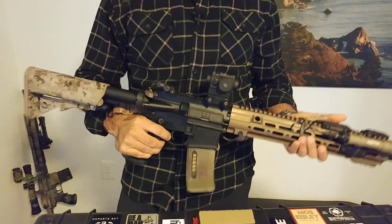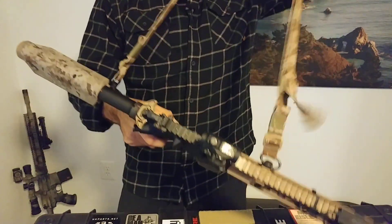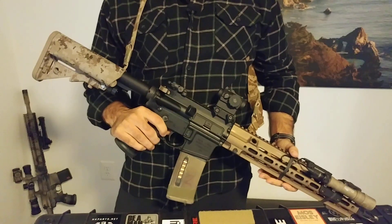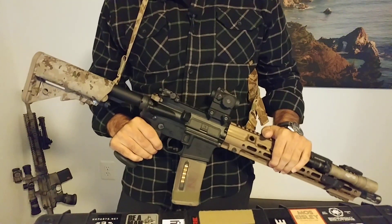Welcome back. Today we're going to discuss the GBRS Group second best sling. So first things first, it is a sling. There are many like it, but I think that they have done some really unique stuff with it that makes it stand out in the market.